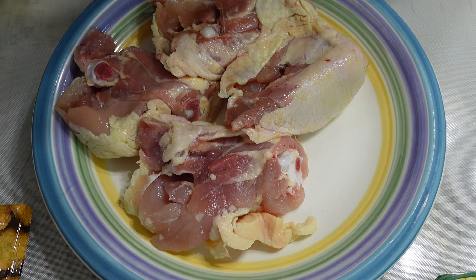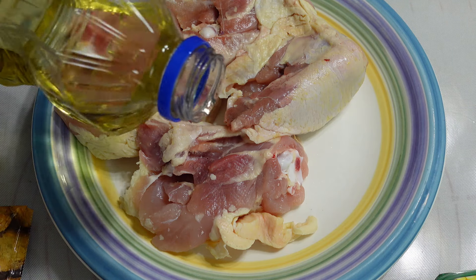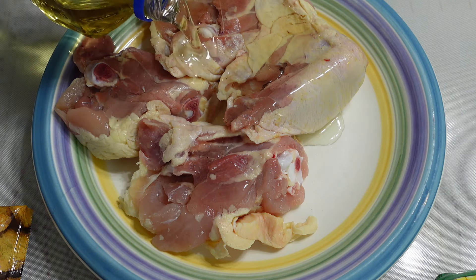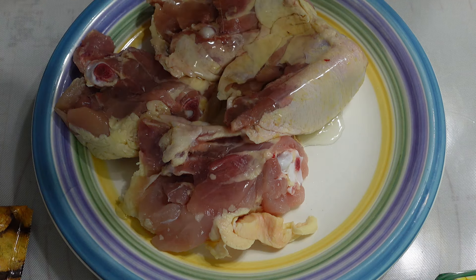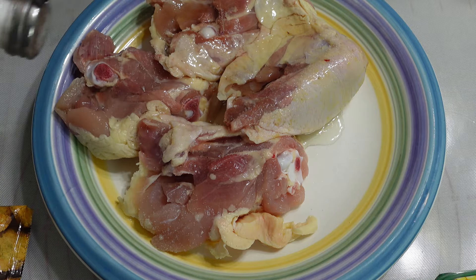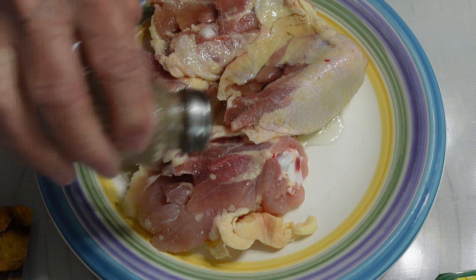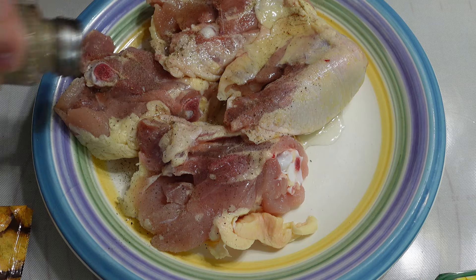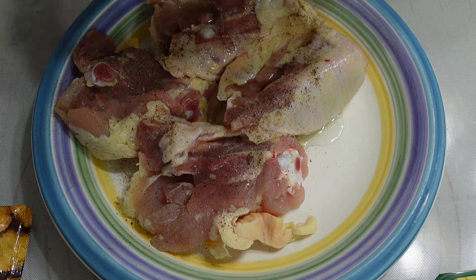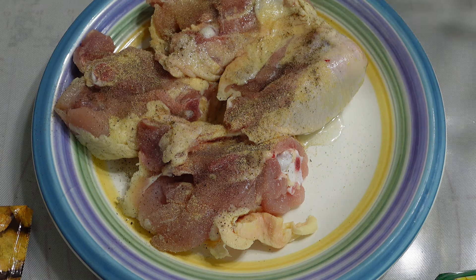The first thing I'm going to do is put a little oil on here and get them oiled up just a little bit. I'm just using plain vegetable oil. Next I'm going to go with some salt, some pepper, and a little bit of garlic powder on this side — and that's all I'm going to put on this side. Now I'm going to turn them over.